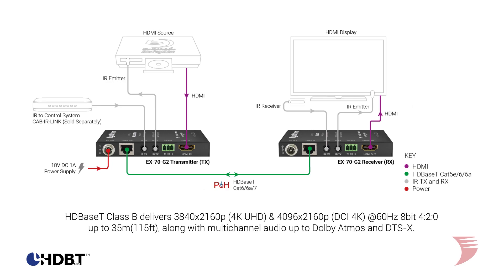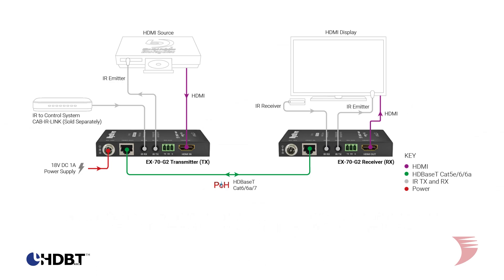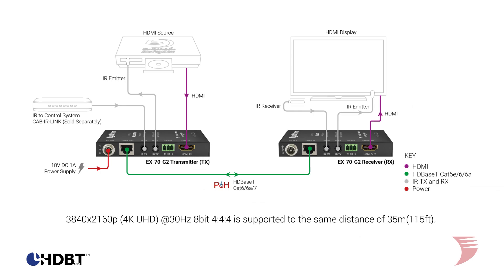HDBaseT Class B handles delivery of both 3840 and 4096 by 2160p at 60Hz 8-bit 4:2:0 up to 35 meters or 115 feet, along with multi-channel audio up to Dolby Atmos and DTS-X. 3840 by 2160p at 30Hz 8-bit 4:4:4 is also supported to the same distance should the content call for it.